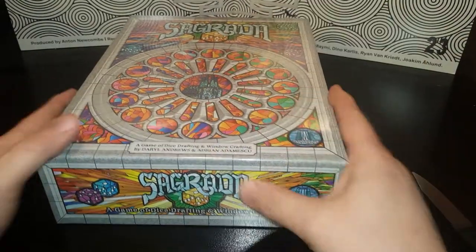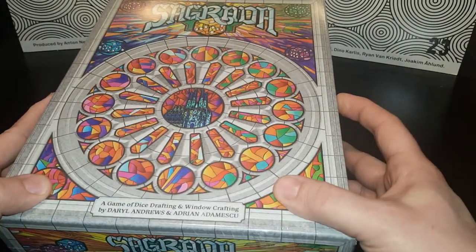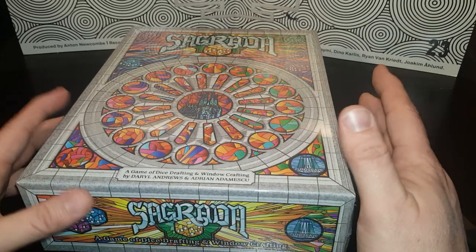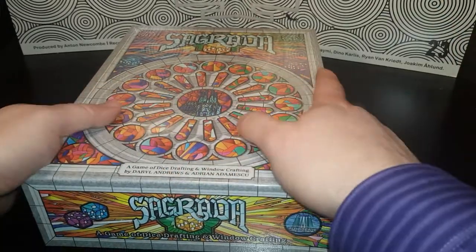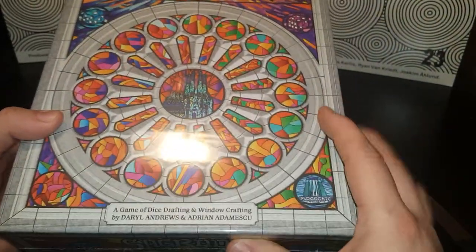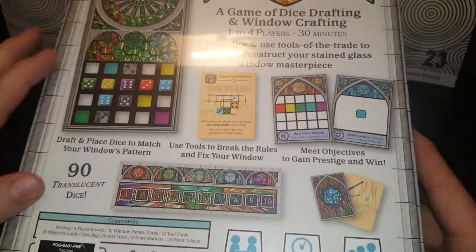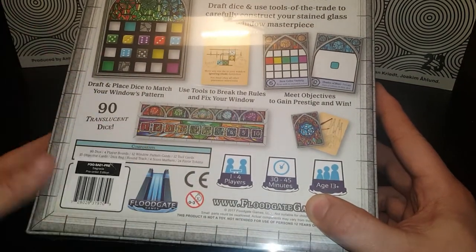Hey guys, how's it going? Green Star here. We are going to be unboxing the game Sagrada. I picked this up at Con of the North up here in Minnesota. I ordered it on pre-order while I was there because they offered free shipping — and why not, because I saw it and it was a beautiful game. I'll show you this was the cover; as you can see it's really nice. It's a dice game if you didn't know that. Pre-order edition!